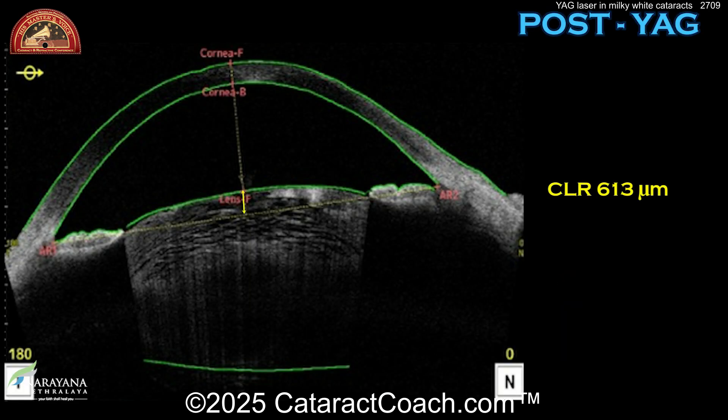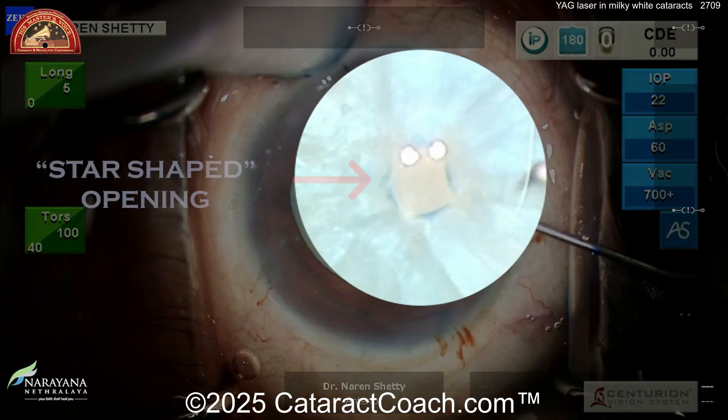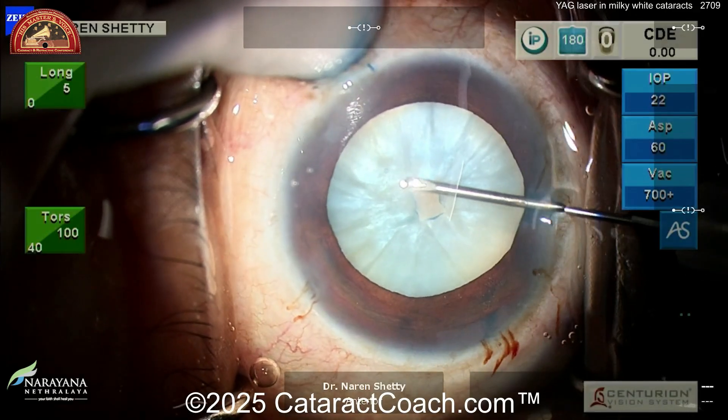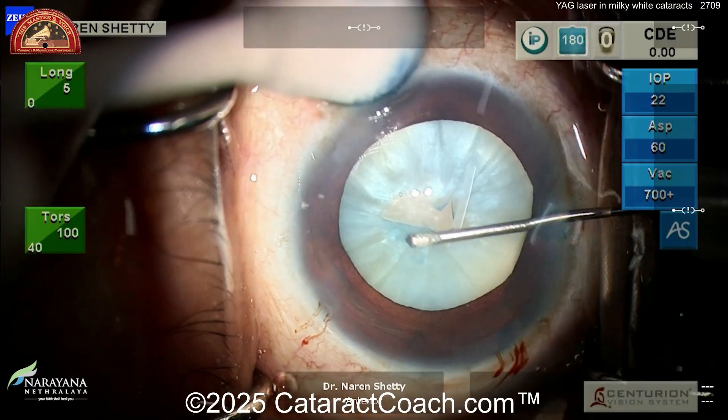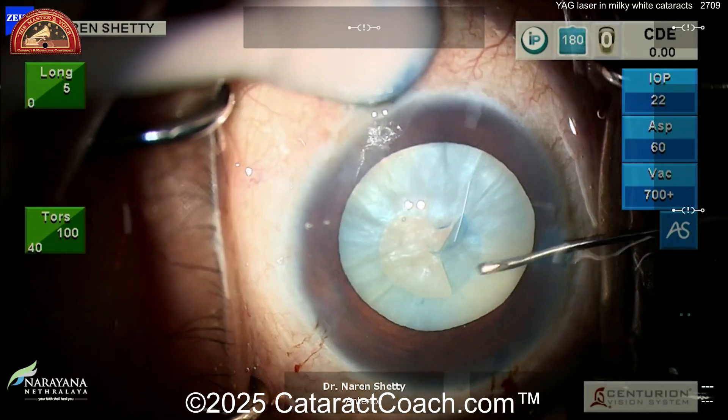Now look — you've got a deepened anterior chamber, and the CLR is only 613 microns, so half of what it was before. There's the star-shaped opening from that one shot of the YAG laser. Now the bag is decompressed, easy enough to just get your REXs done, and the risk of runout is very low now.